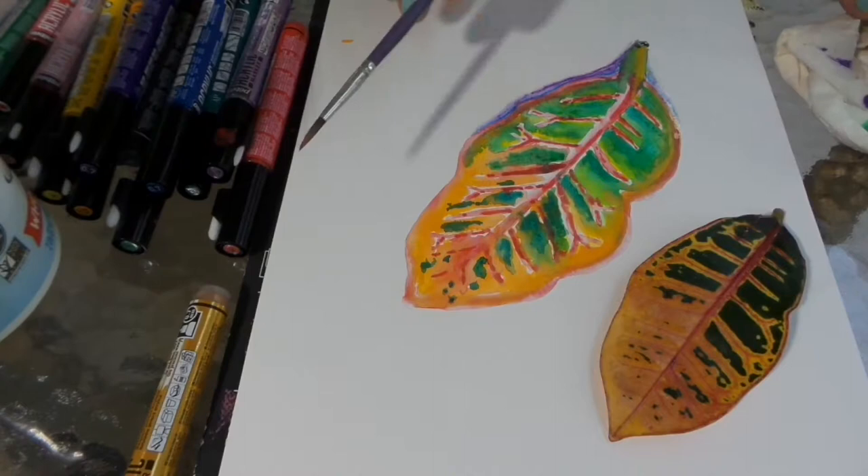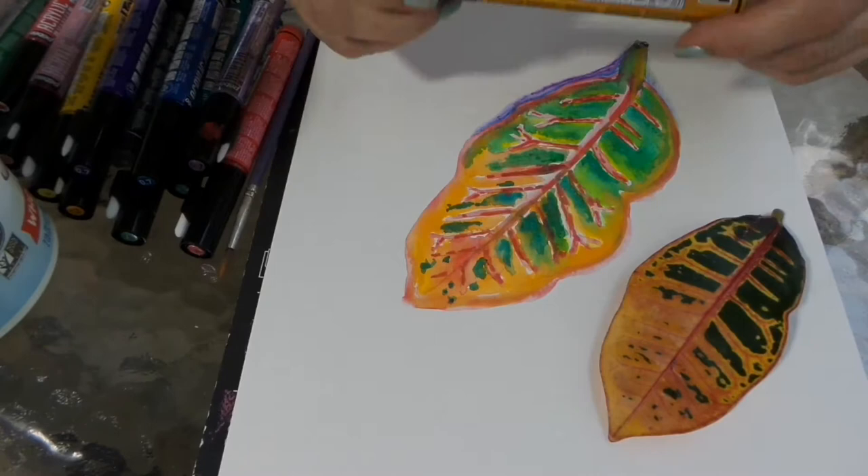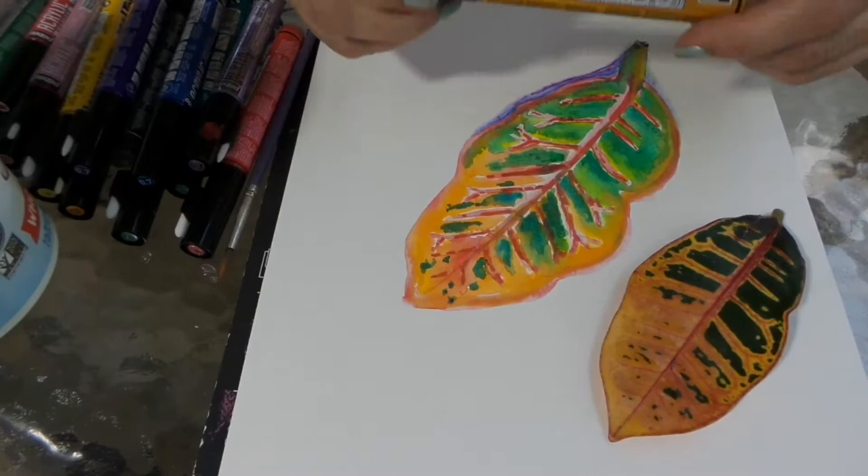There's a light shadow on the other side, and then I'm coming in to highlight with a gold — it's called the Precious Gold marker. I love that gold marker! Here is the finished leaf — I hope you enjoyed that quick video. Thanks for watching!